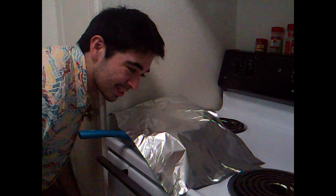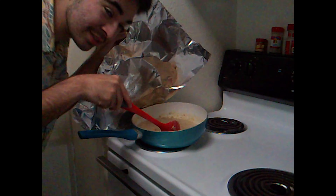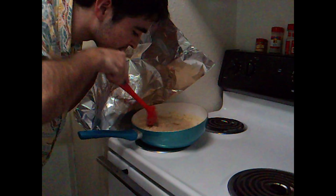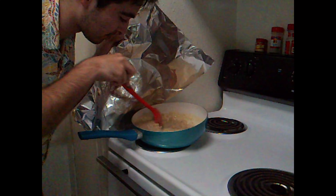Smells like it's almost done. Let's take a look. Wow, that looks good. Smells good too. I can't wait to dig in. I'm going to cover that up and let it sit for the last five minutes.